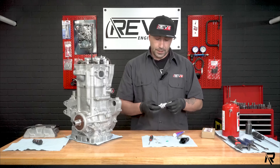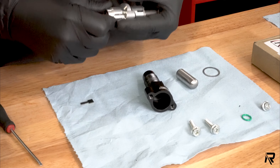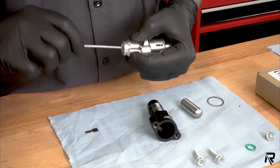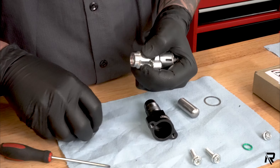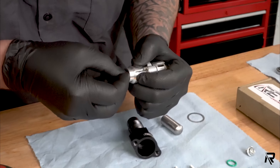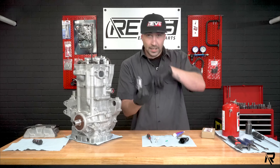First you'll have to retract the tensioner. Once it's retracted, you apply pressure here. Where these two flanges are, just hold tight, take your flat blade screwdriver, and turn clockwise. What it'll do is retract that back into place. Take the little set pin — there's a little groove — line it up and you're good to go. Once you get it seated, hold it in place for your install.